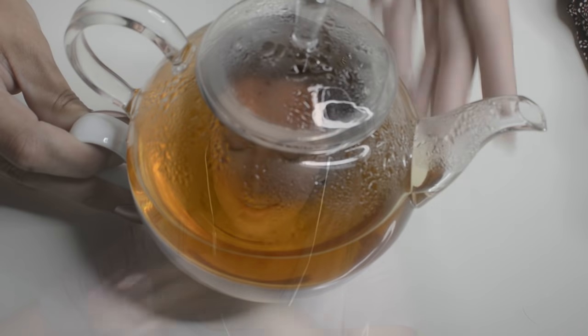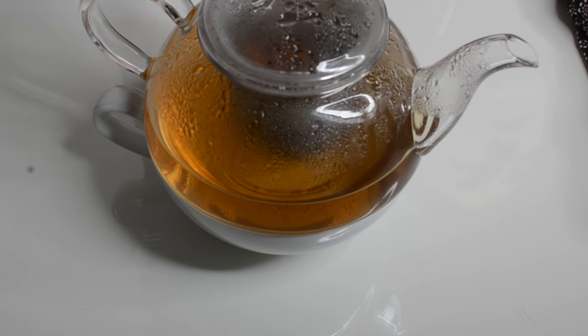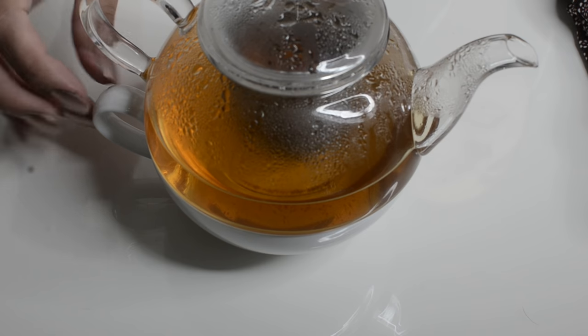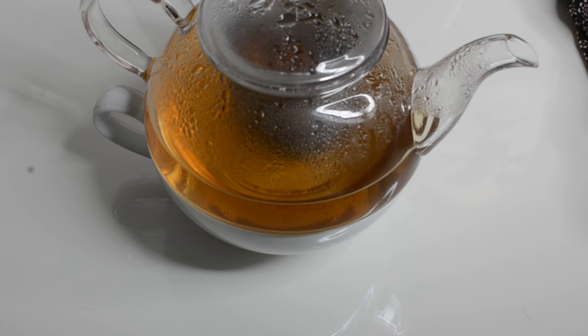But before we start flipping through the magazine, I brought a little something to sip on. Some of you may recognize this from the caring friend roleplay. This is my David's T teapot, and I got a lot of questions about it in my last video that I featured it in. So I will try to find it and link it, but if I can't, I will certainly link something very similar for you.